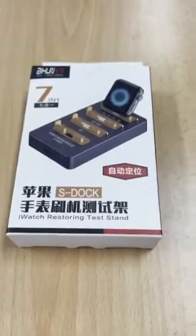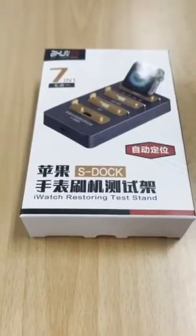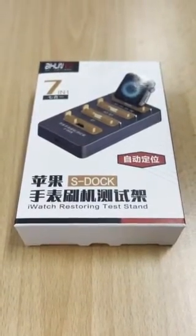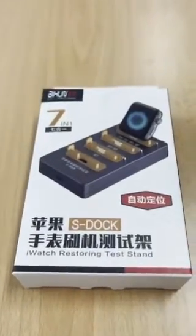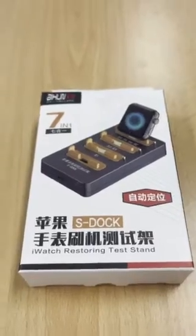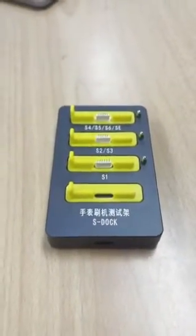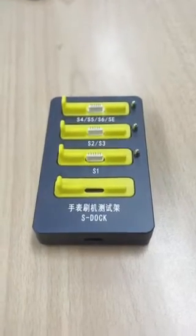This is a short introductory video for iMobile and our new S-Doc, a tool that's used for restoring and testing Apple Watch Series 1 through to 5, including SE. This is the device we are speaking about, and we're going to do a quick little introduction on how to use this product.